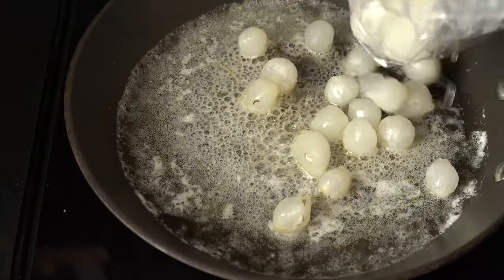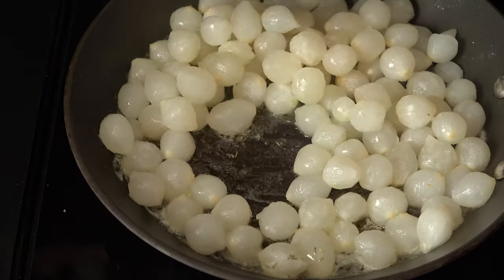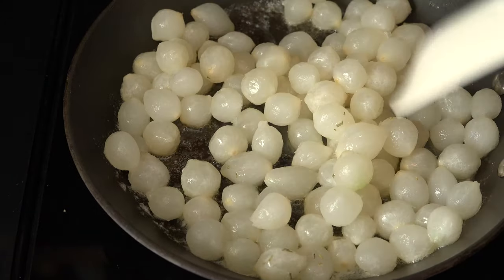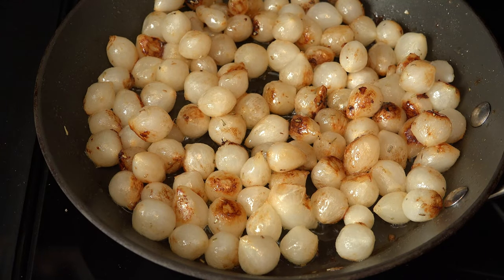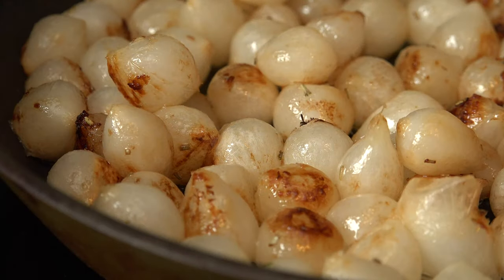When the butter gets bubbly, add the drained onions to the skillet and give a toss to coat with the butter. Let it cook for about 10 minutes, tossing occasionally and browning on all sides.